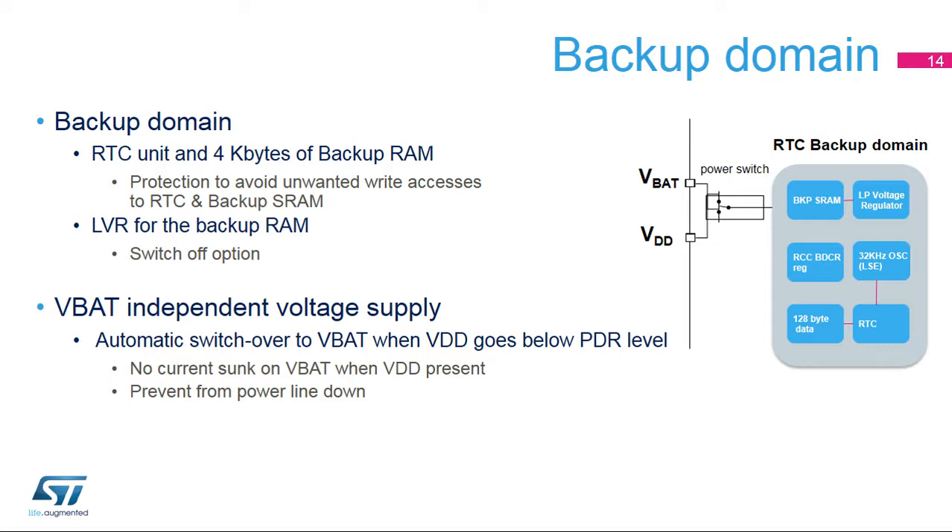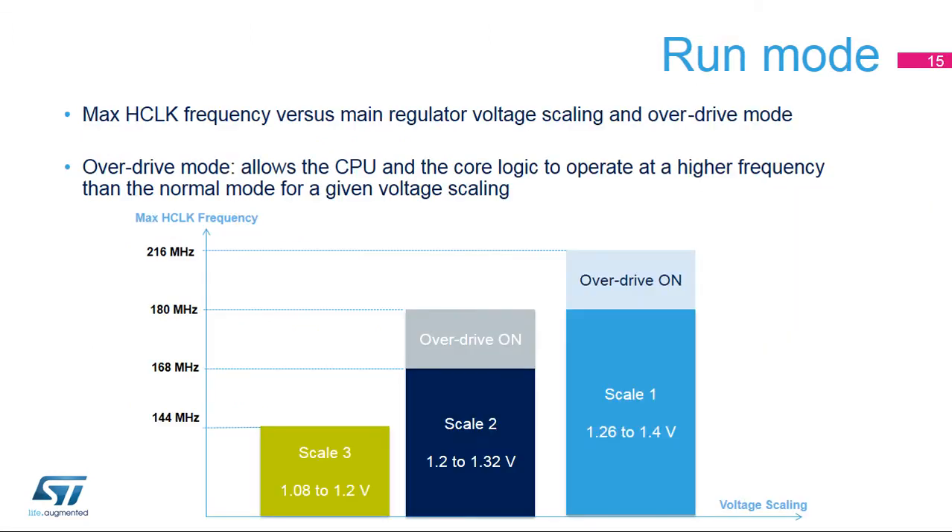Voltage scaling and overdrive mode offer flexibility between required performance and consumption. Overdrive mode allows the CPU and core logic to operate at higher frequencies than normal mode for a given voltage scaling. In run mode, three voltage scaling modes are available: voltage scale 1 is the high performance range allowing a system clock up to 180 MHz (216 MHz with overdrive); voltage scale 2 is the medium performance range allowing up to 168 MHz (180 MHz with overdrive); and voltage scale 3 is the low performance and low power range allowing up to 144 MHz.